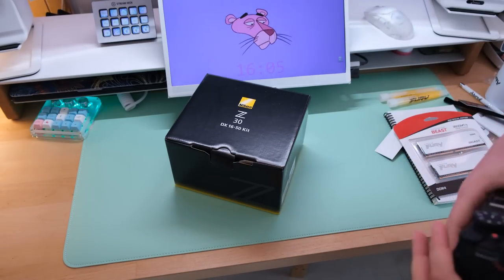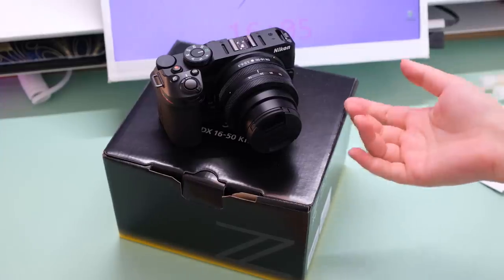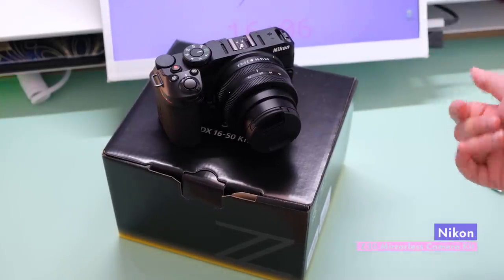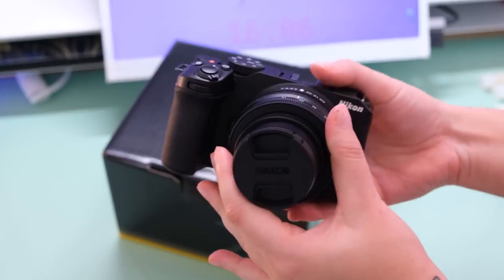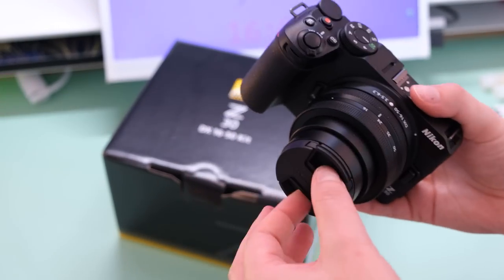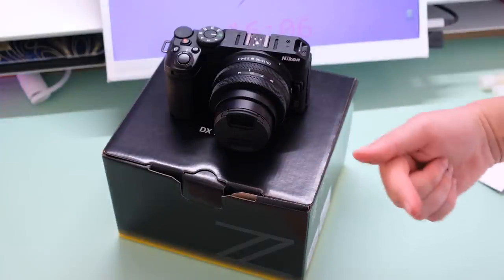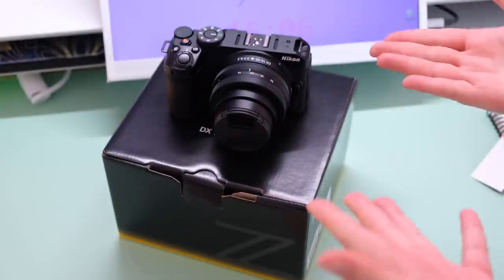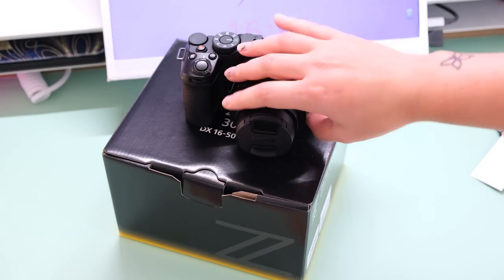Another honorable mention — I want to give a really big shout out to Nikon. They are not paying me to do this at all, but they sent me their new Z30 mirrorless camera that is really great for creators — it's geared towards content creators. Highly recommend if you're just starting out and looking for something to shoot content with, and you just want better quality than your phone. I'm going to permanently be putting this on my L-shaped desk behind me because I want a top-down view for unboxings. Thank you so much, Nikon. I'll leave a link in the description below.